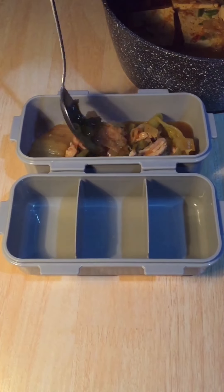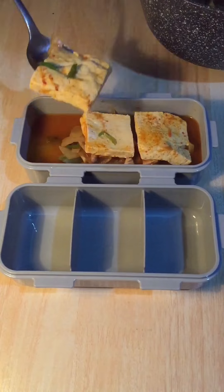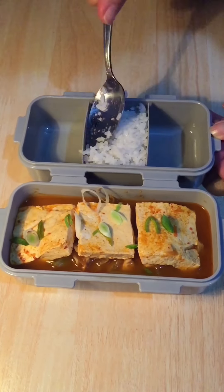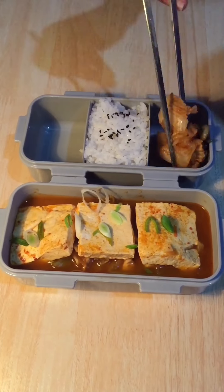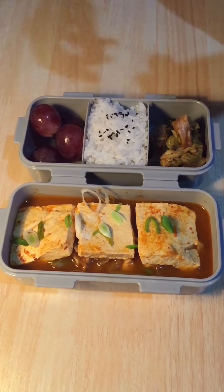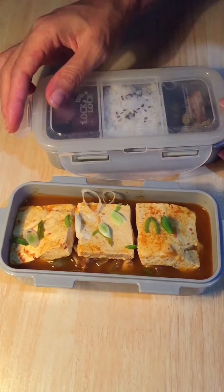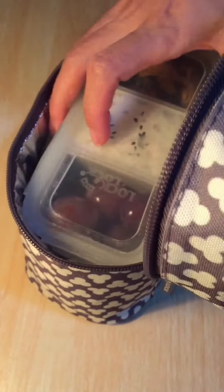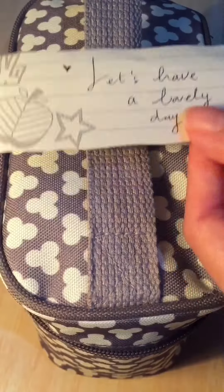Time to pack lunch for myself. Today I have my Korean lunch — it's kimchi jjigae. I shared the video of how I make my kimchi jjigae a few weeks ago. I'm going to enjoy my kimchi jjigae with my rice and I also pack some kimchi. The fruit today is some grapes. So this is my very simple lunch box for today. Let's enjoy our food and have a lovely day!